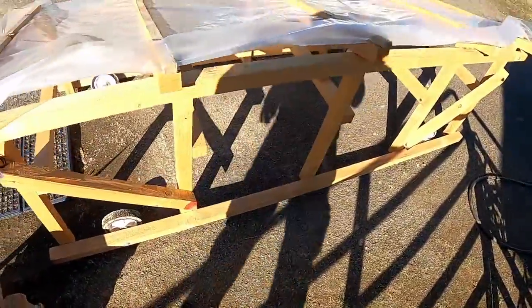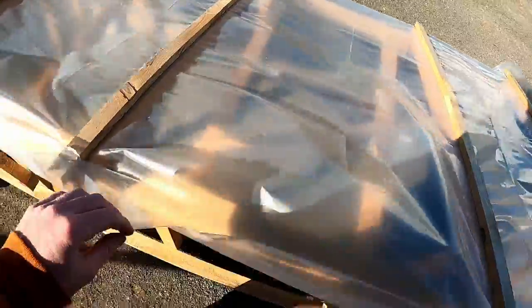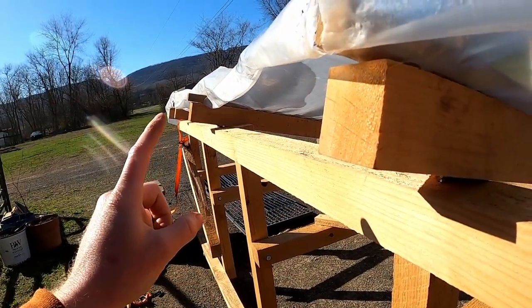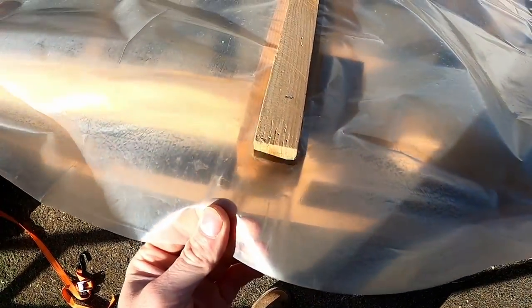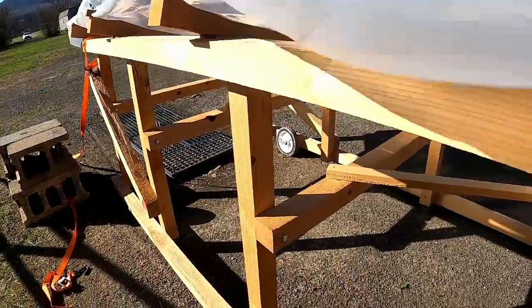Now for things that need improving: these strips work really well keeping the plastic down, but this thing has flipped at least two times from wind — because with no walls it's like a giant sail. What I need to do is add a piece of wood all the way on the end, flip the plastic down over it, and staple it. The idea is to keep the plastic from ripping — you can already see the wind pulling it up, and it's eventually going to rip. With that end piece and the plastic wrapped over top and stapled, it should work really well.